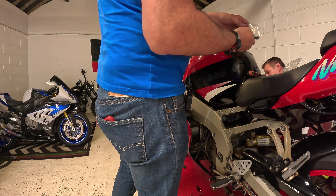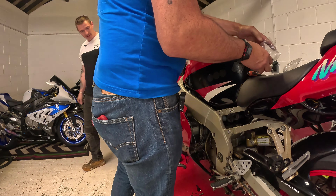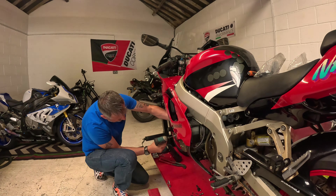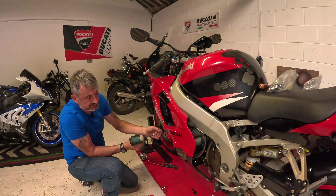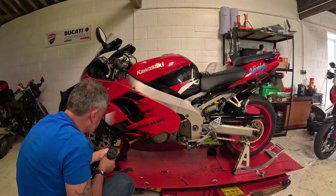The HP4 wanted to see the grass — it's never seen grass before. The fairings have definitely seen better days. We've got brand new bolts to stick in there though.